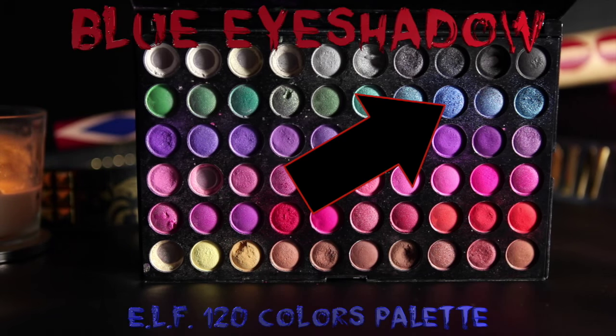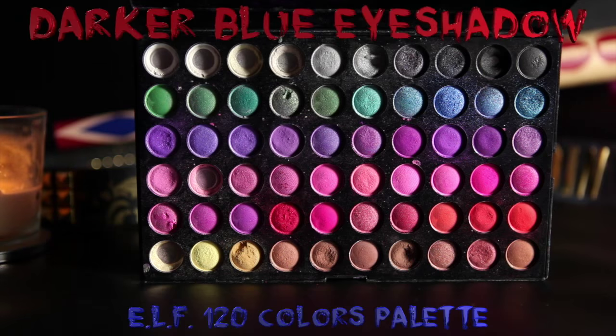And now we're going blue for the other side. I'm going to sweep it across the lid and then drag it down my face with my finger. If it's not showing up as much as you want, you can always add more eyeshadow and try it again. And just like with the other side, I'm going to add a darker shade to the outer corner just to make it a little more interesting looking.